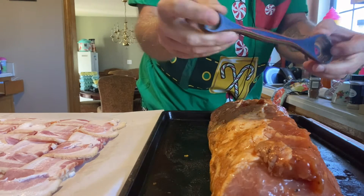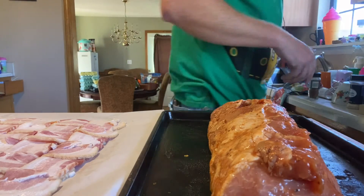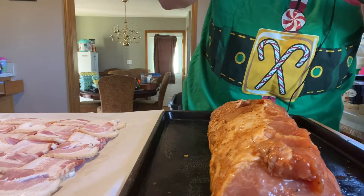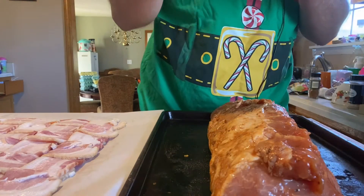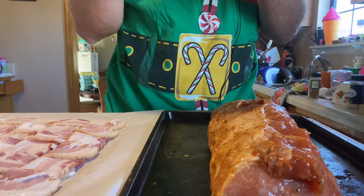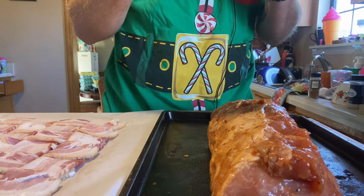I love this measuring spoon - tablespoon, teaspoon. I used two tablespoons of sweet onion sugar that I picked up at the Spice and Tea Exchange, Panama City Beach, Florida. The website is spiceandtea.com - you can find the one in Gatlinburg on there too.